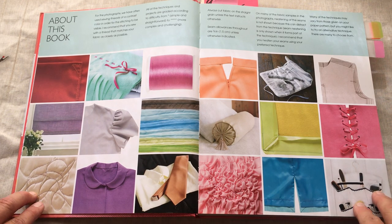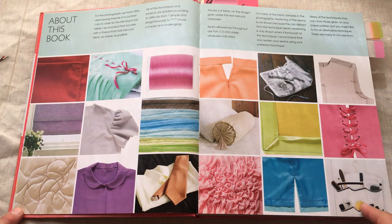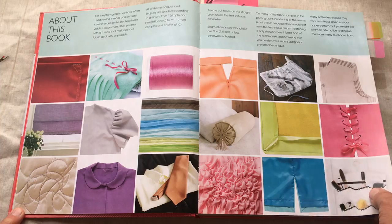They're also suggesting — which I totally agree with — that you press along the way. When you sew a seam, you go over to the ironing board and press it. It makes your garment or project look clean, and it's always good practice to do the pressing.